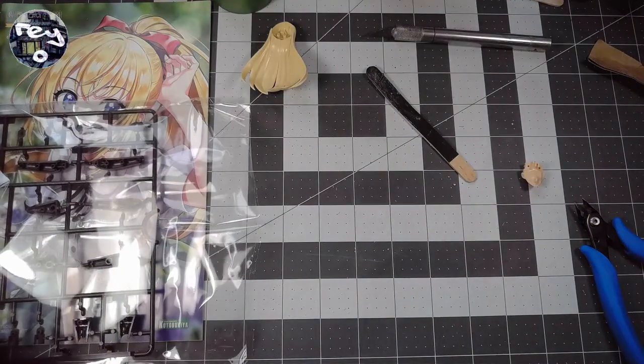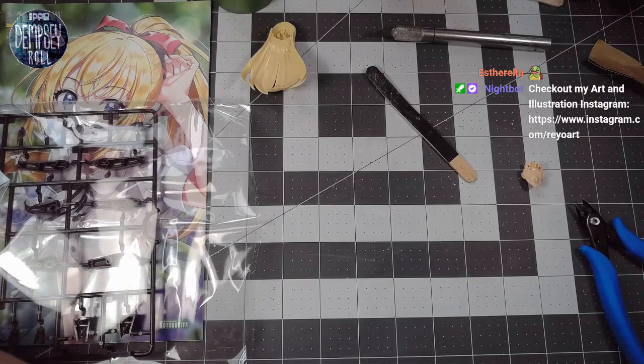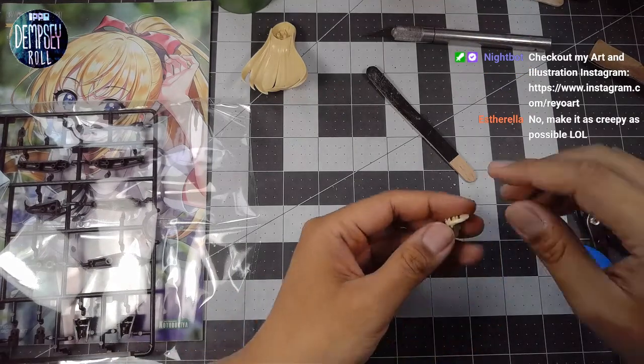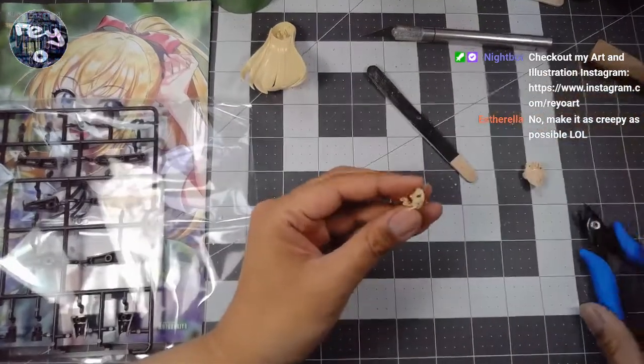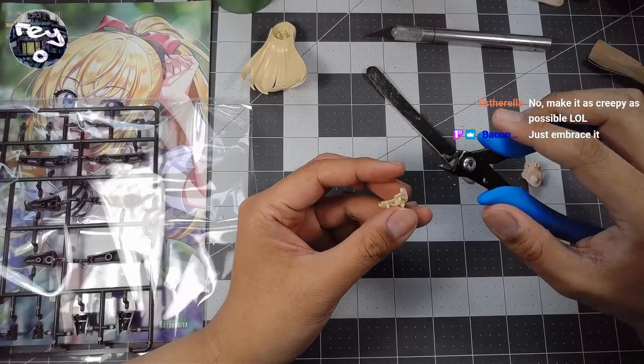Esterella is just so funny to hear out of context — yep, it definitely is. There'll probably be more awkward comments like that. I'm going to attempt to be very normal about building this — we'll see how far I get. There are a couple of these models. Someone in chat says make it as creepy as possible — that's definitely within the realm of possibility.